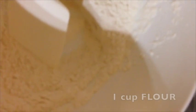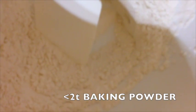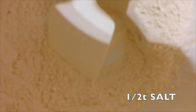So in summary, what you want for the dry ingredients is one cup flour, one to two tablespoons sugar but I go a little bit over two tablespoons, two teaspoons baking powder but a little bit under, half a teaspoon salt. Go ahead and mix.